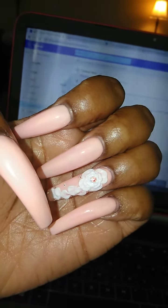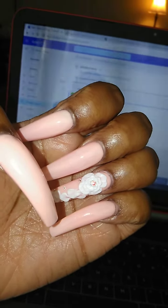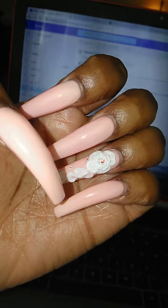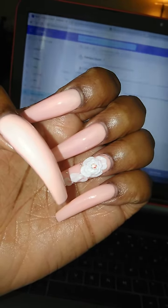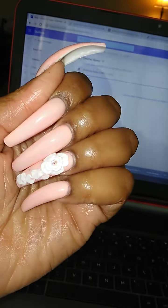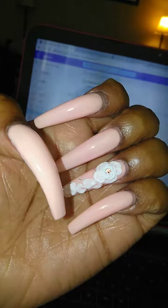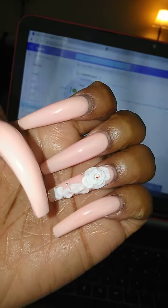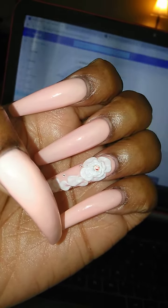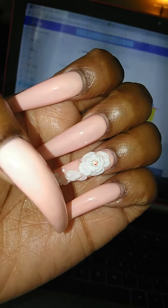As y'all know, I was trying out this new nail salon, which of course means a new tech. They just opened up a second location, so the nail tech that I go to — her and the owner are alternating locations. The day I set my appointment, she was at the new location, and the new location doesn't have as much stuff for designs as the old location, so we were pretty limited in what I could get. I won't be going back to the new location again — I'll just go when she's at the old location, which is closest to my house.